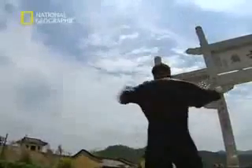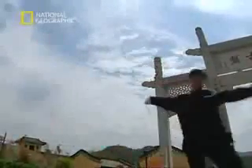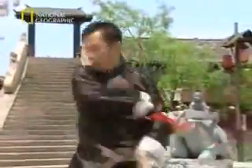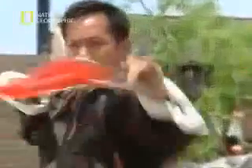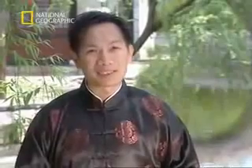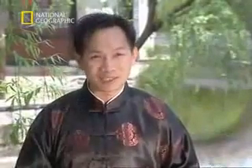Students of Kung Fu are more likely to do themselves an injury with a whip than when learning any other weapon. There's a saying in Chinese martial arts: rather practice the sword or saber than the hook or whip. That's because it's easy to hurt yourself with a whip.